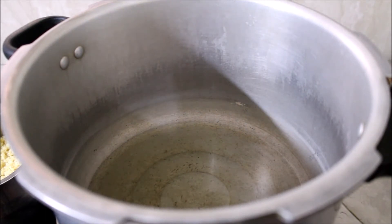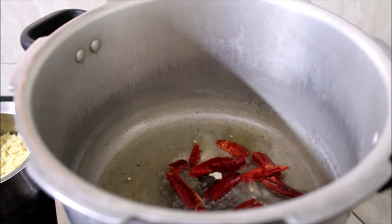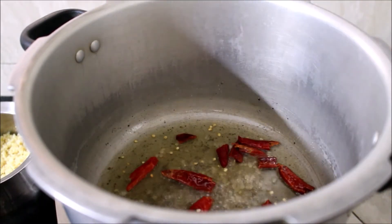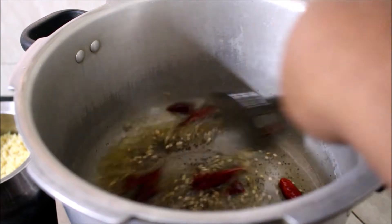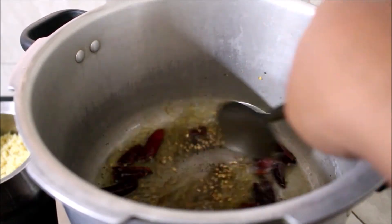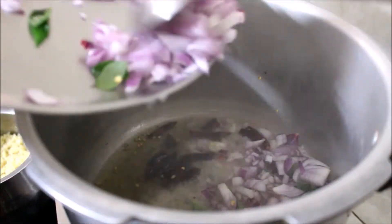I've added about 2 tablespoons of oil. Once the oil has heated, I've added all the aromatics — mustard seeds, asafoetida, black gram dal, pepper powder, and red chilies broken in half. We need to fry all the ingredients: the mustard seeds should splutter and the black gram dal should turn light brown in color. I kept constantly stirring on medium flame. Once the mustard seeds have stopped spluttering, that's when I've added the onion, curry leaves, and slit green chilies.